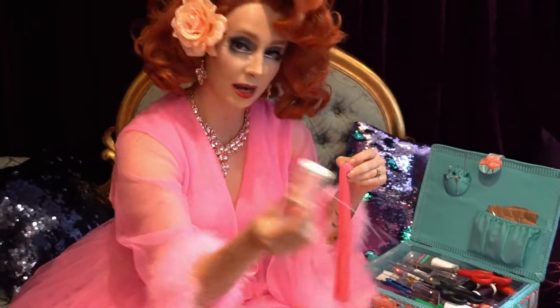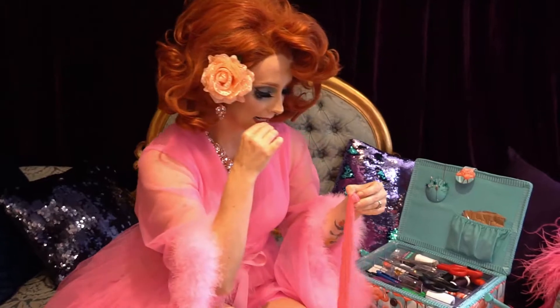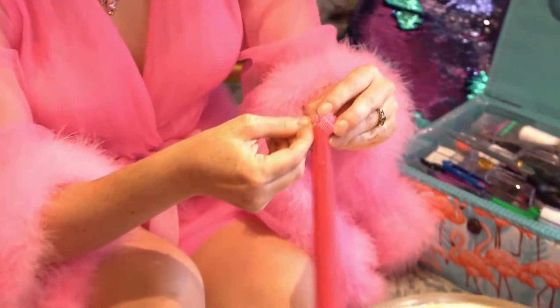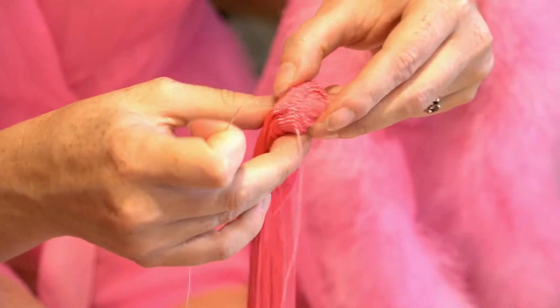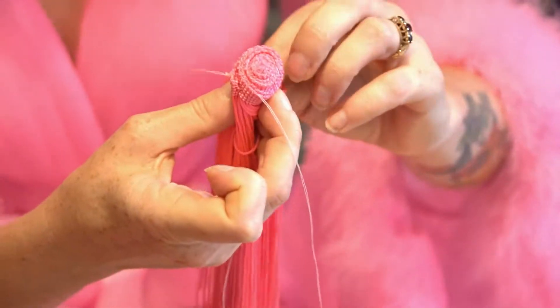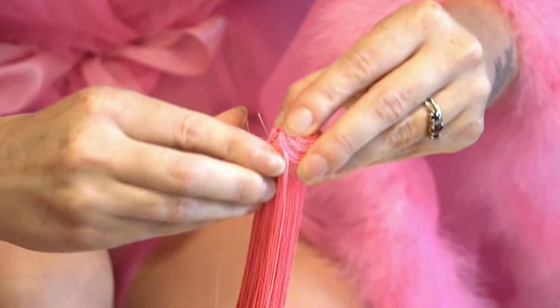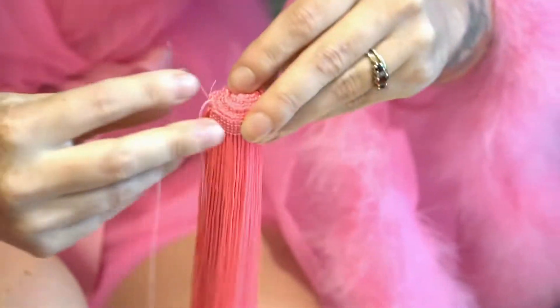Step two. You've got a nice folded over edge, nice and pretty and clean. You're going to just stitch it all close together so it stays in one place. Because I have my hands free, I've got a ready-made needle and thread. I'm going to start on the outside just to tack down that end bit — try not to get all of the tassel caught up in it — and tack that all down so the edge is nice and secure.